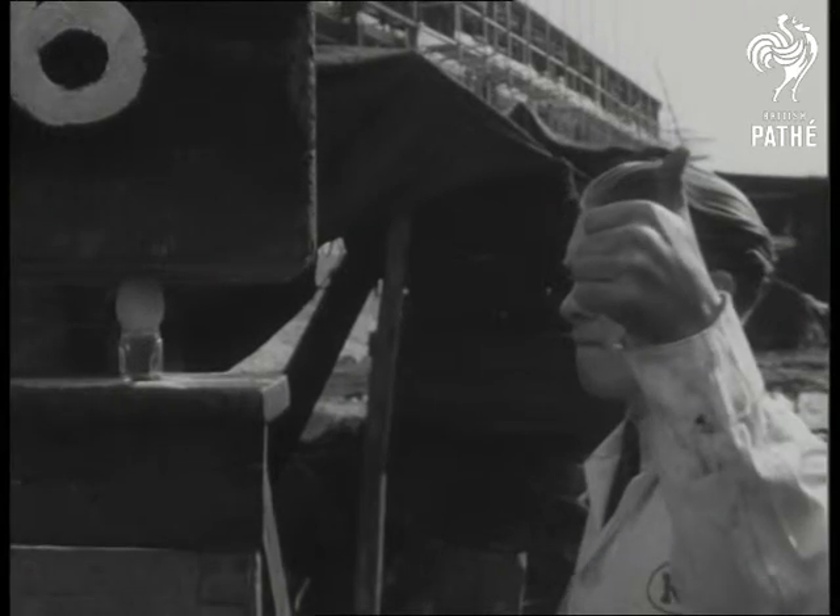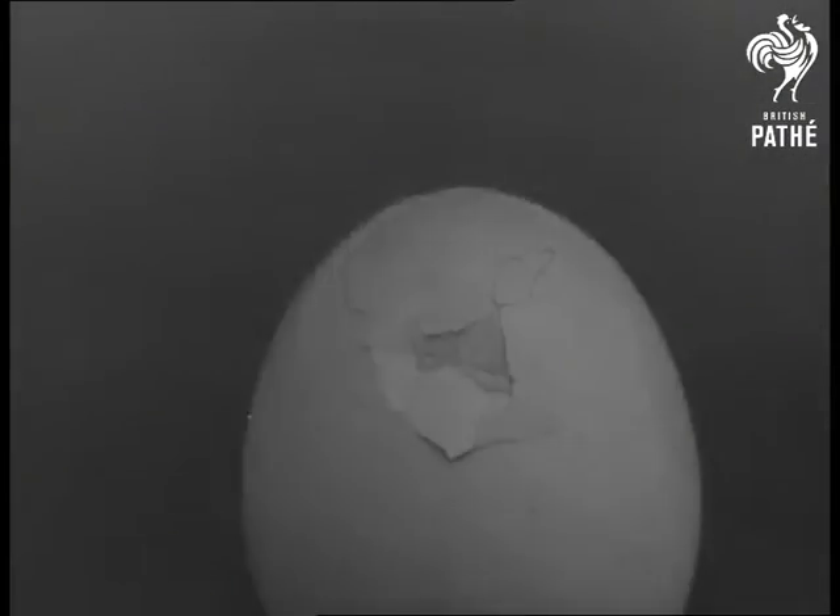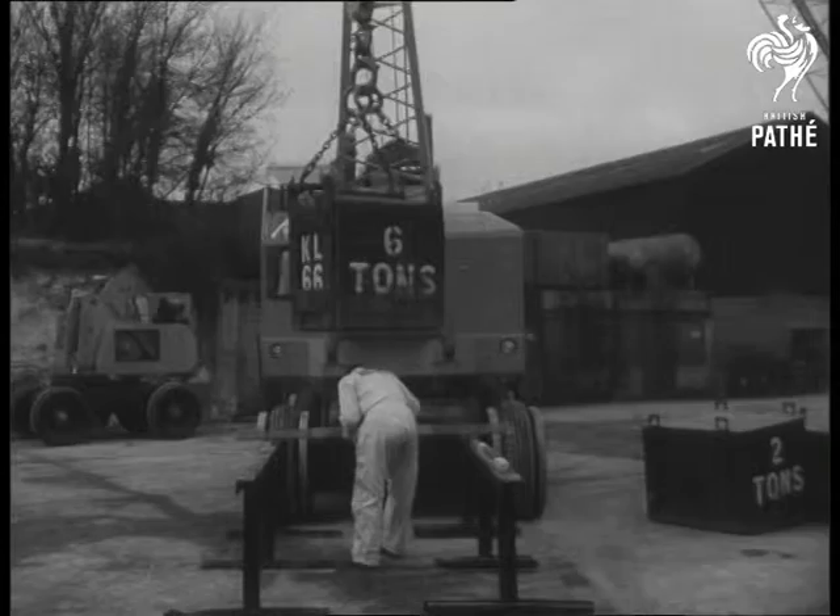Ultra-sensitive controls, ideally placed, make the driver's job a pleasure. Easy does it now, and there we are — one cracked egg.